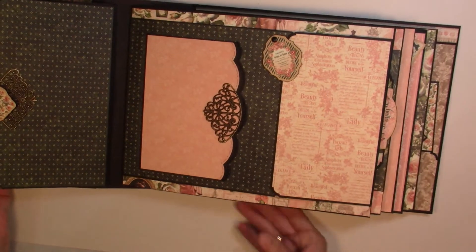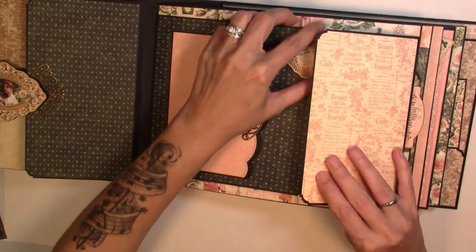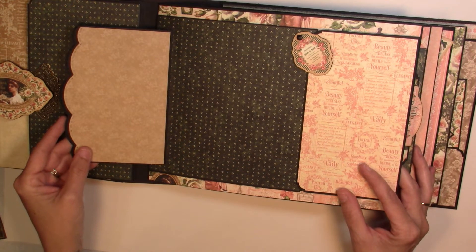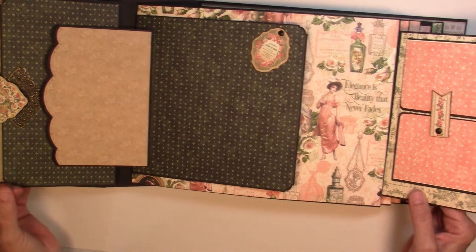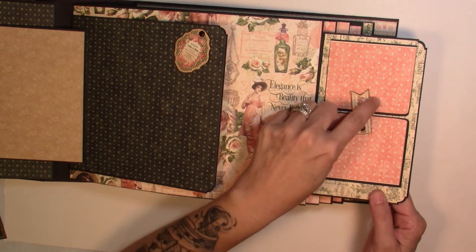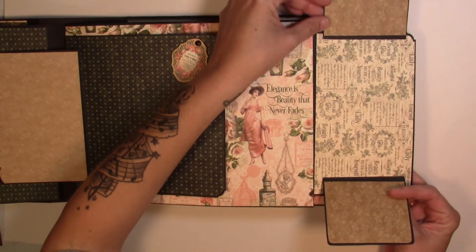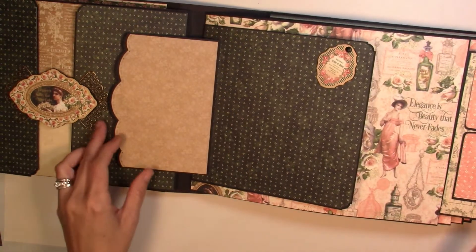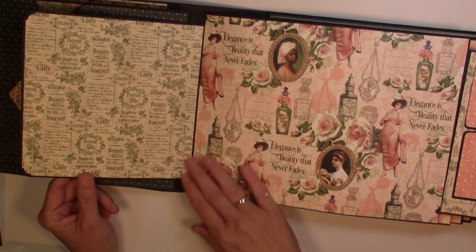On our next page we have a flip-out to the left, then the swing tab, and over here I have two smaller pieces. A magnet holds one in place, and then we have another that flips up and one that flips down for some smaller photos. Then this page flips over for room for photos here and then large photos on this side.